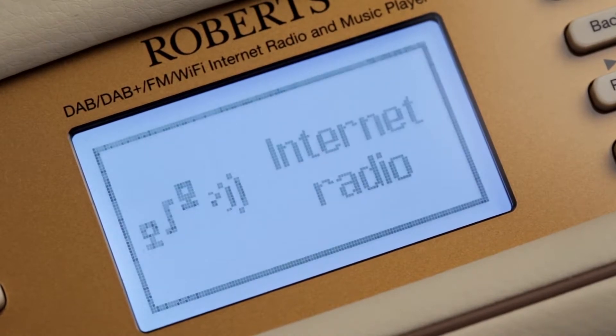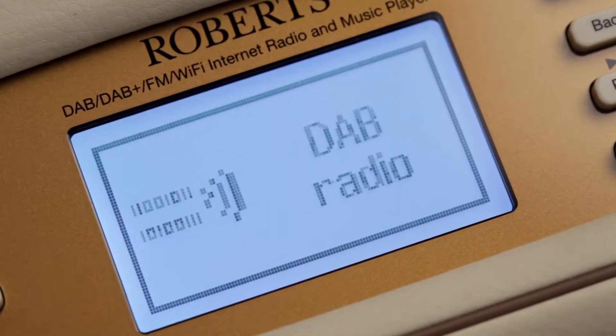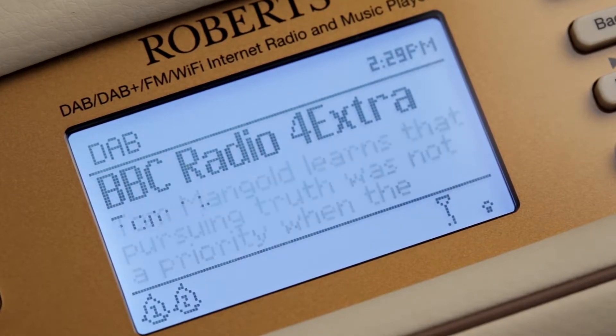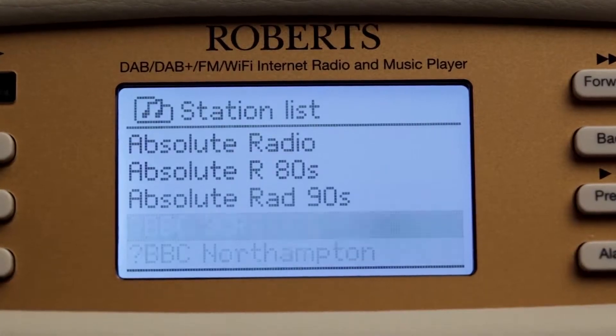You can listen to all your favorite shows on DAB and FM radio stations, and access thousands of additional stations and control remotely via Android and iOS app.